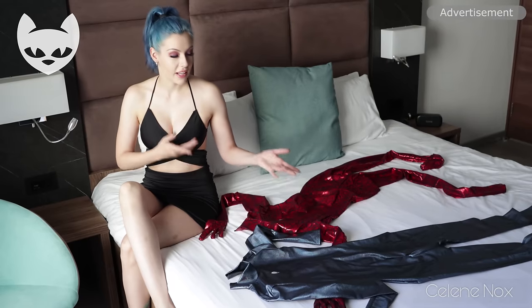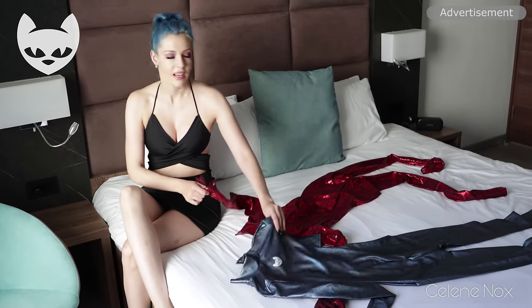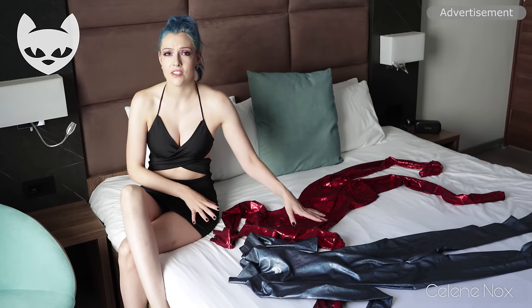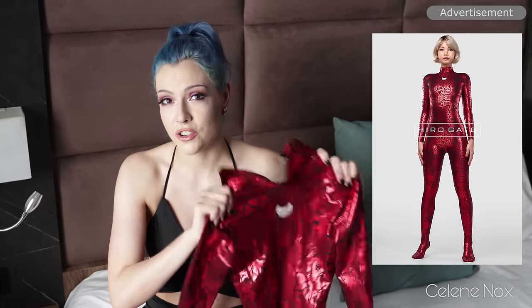I'm on holiday and I bought this dress here on Malta, but I brought my new Yorgato suits with me because I thought let's mix things up and do it in the hotel room for a change. I just have to decide which one I want to wear first and then I'll get started and show you. The decision is pretty clear — I saw the new snake skin collection and I said okay, I need to try this, so let's start with this one.